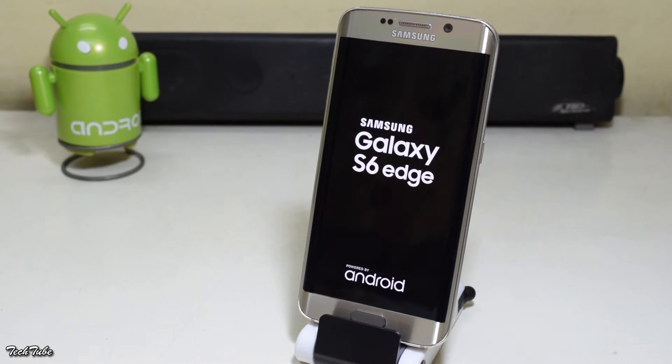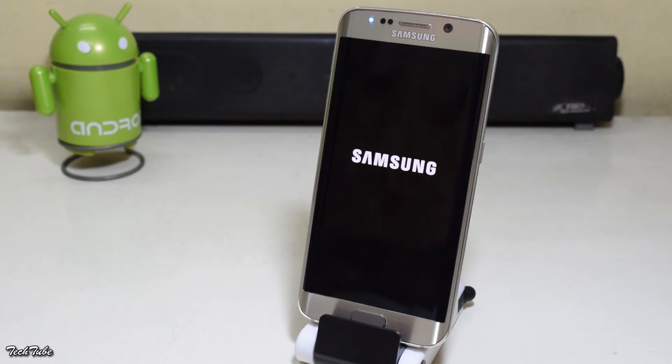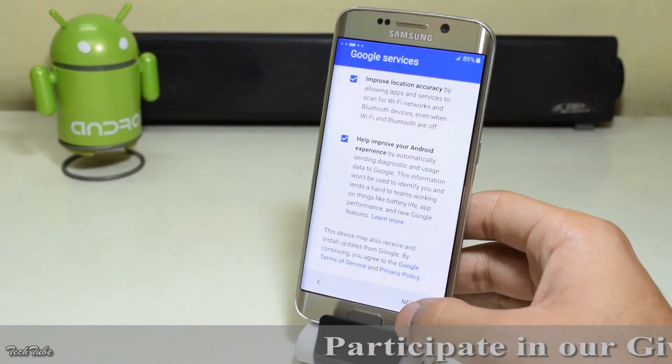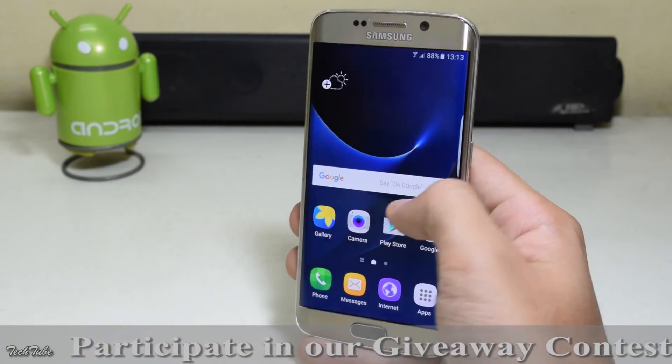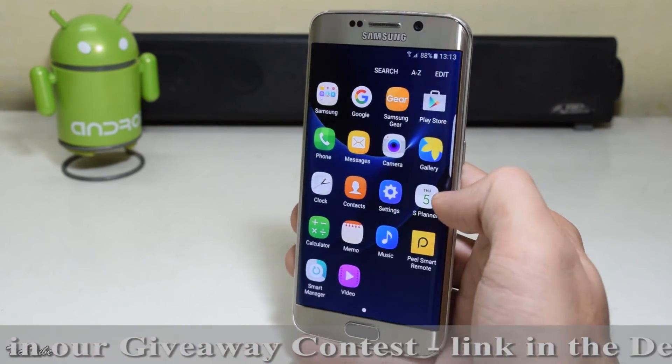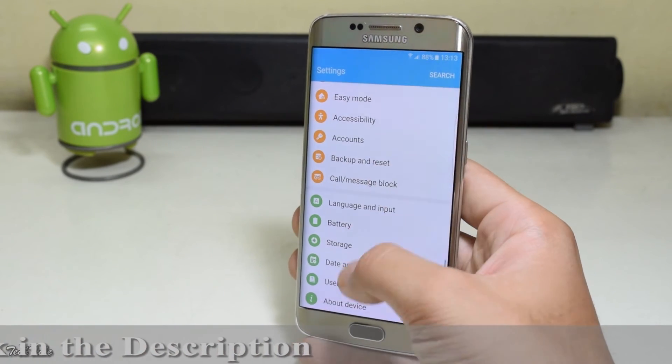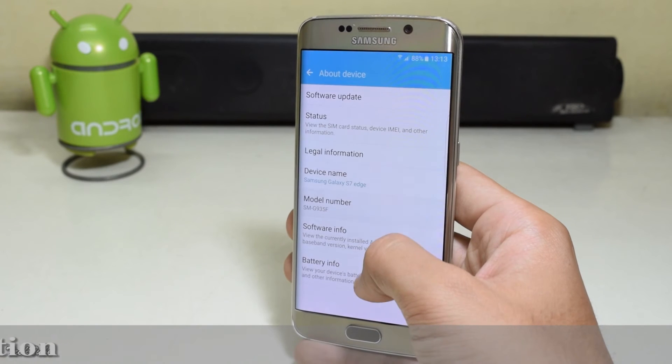Then reboot. The phone is now running on Android Marshmallow 6.0.1.